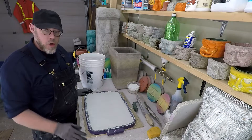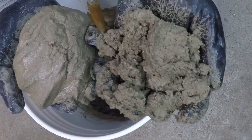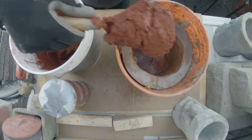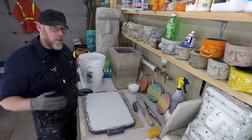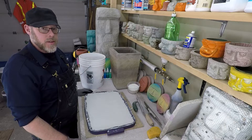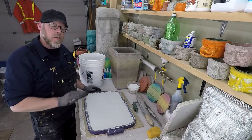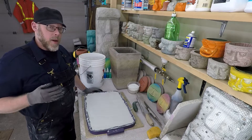When should you wet down new concrete? You should wet down new concrete as soon as you can apply the water without physically damaging the surface at all. Ideally, from the point the concrete is placed and finished, you don't want it to dry out at all.